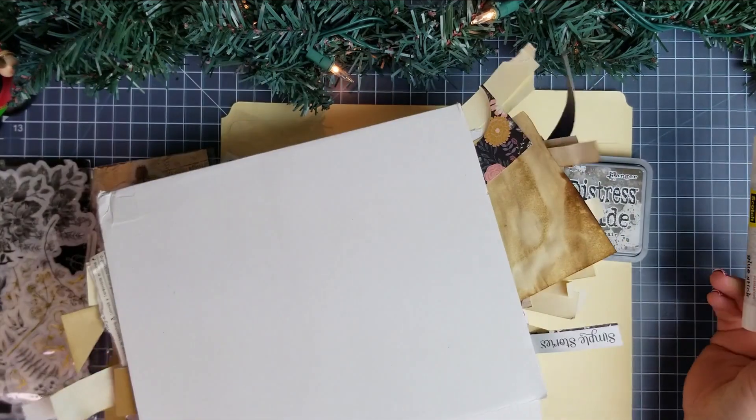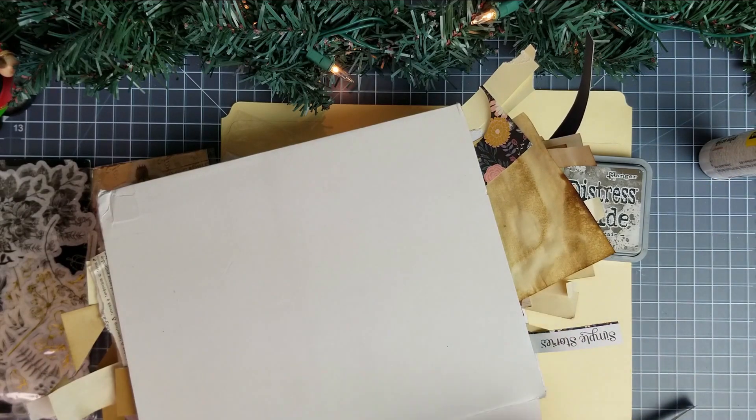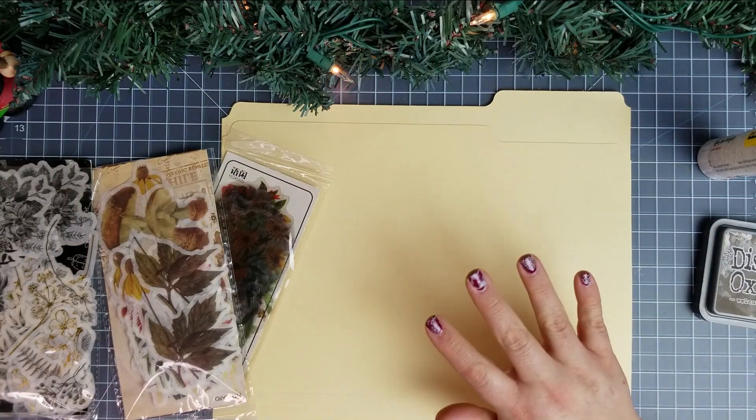And we are going to go through my small scrap box to find some pieces of some book pages to use on our tags. But first, let's get this cut out.